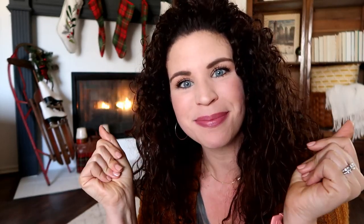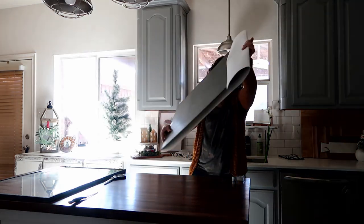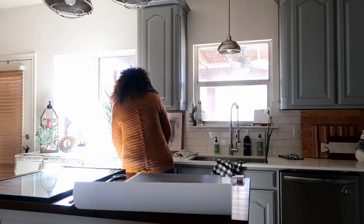Let's cue some music and get crafting — hold up, I am on my way, I'm in motion.